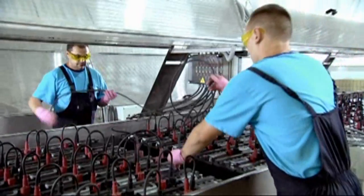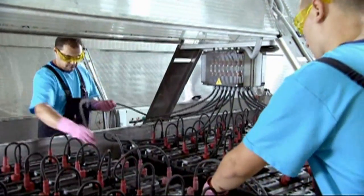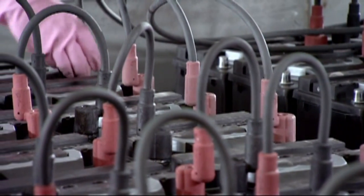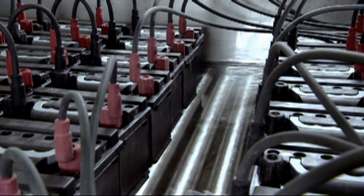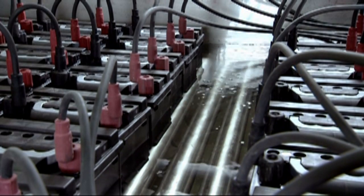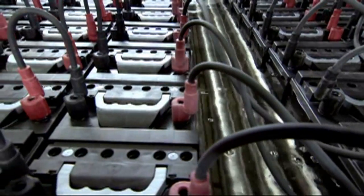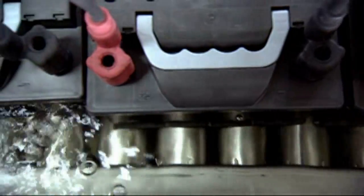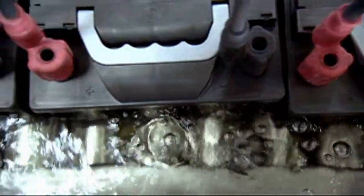After connection of charging leads, the formation process can be started. The rectifier receives the start signal and begins the formation schedule. The first program step opens the water valve. A bubbling system equalizes the water temperature throughout the bath and helps prevent accumulation of localized hot spots around batteries, ensuring a common temperature for all batteries during the formation process.